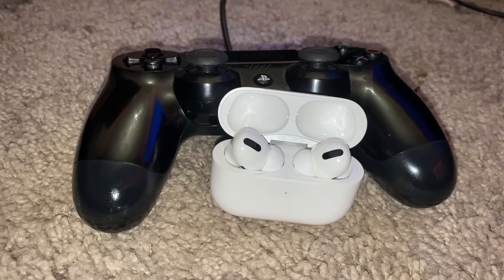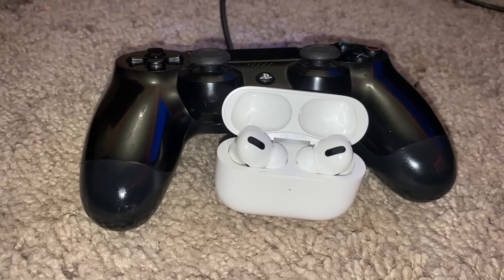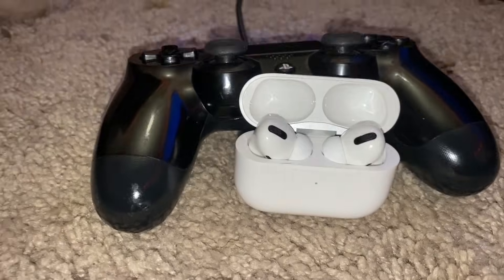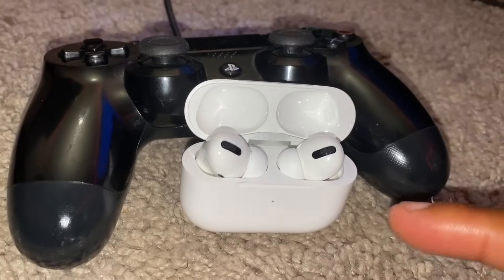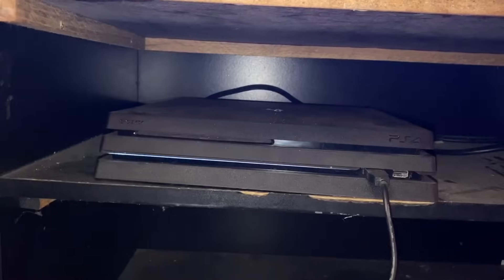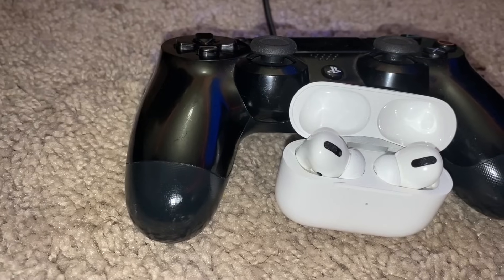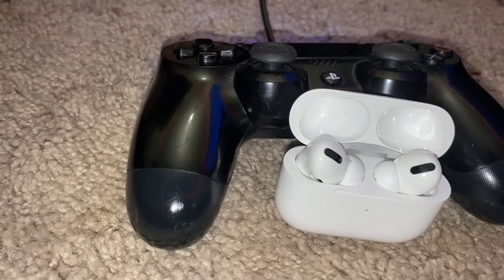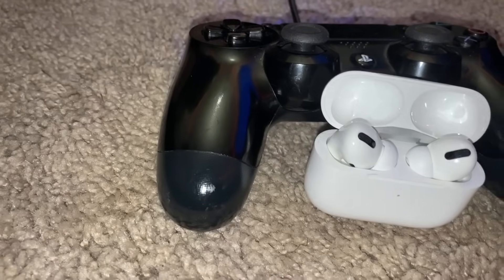Welcome back to the channel. In today's video I'm going to be showing you how to connect your AirPods to your PlayStation 4 console. The AirPods I have here are the AirPods Pros and I'm using the PlayStation 4 Pro, but this should work for any type of AirPods — first, second, or the new ones — and also on older PlayStation models as well.